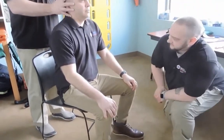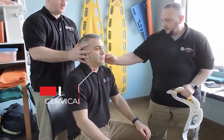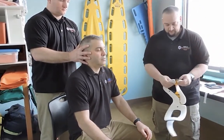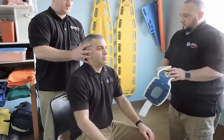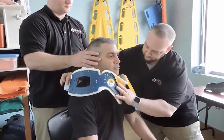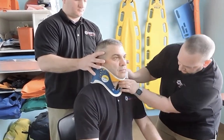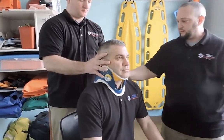So we have C-spine taken by my partner. We're now going to size and apply a cervical collar. I'm going to measure from the trapezius to the angle of the jaw using my hand, then measure against my collar, making sure it is properly sized and locked into place. We're now going to come in and work around my partner and apply this — this would be on bare skin. I'm going to scoop this around the neck, making sure it's tight. We can see through the window, and it's in place.